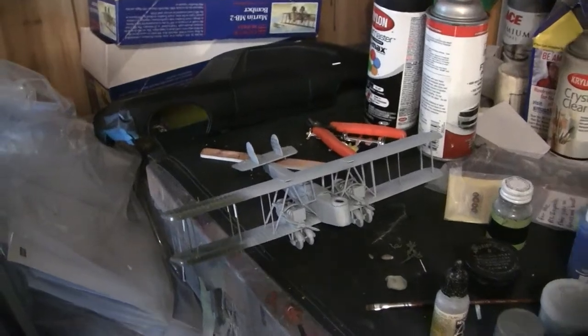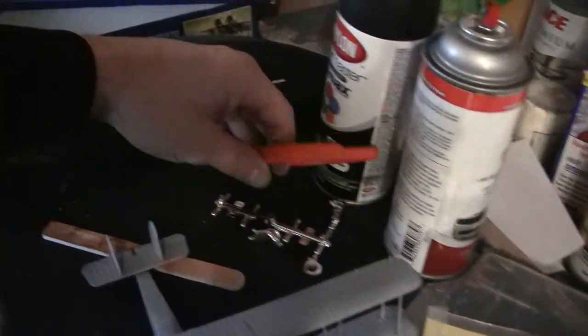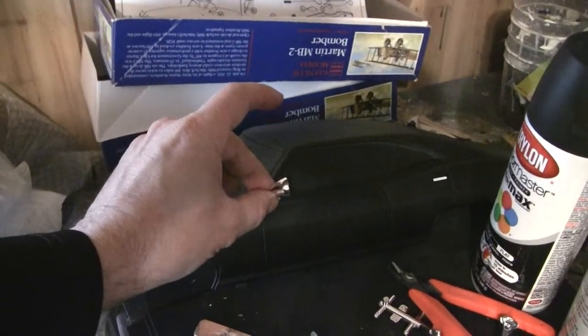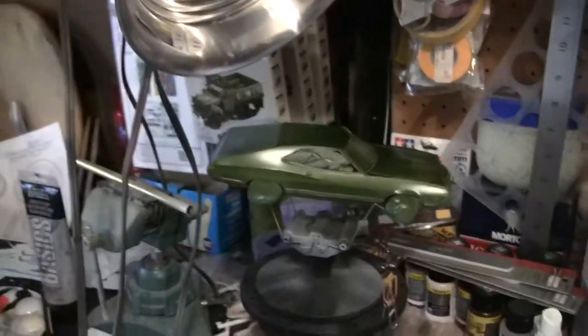The Impala is basically done body-work-wise, and I'm going to try to get the side mirrors drilled out and stuck in — that's my game plan, but you know it's always subject to change.